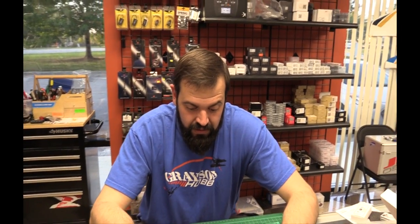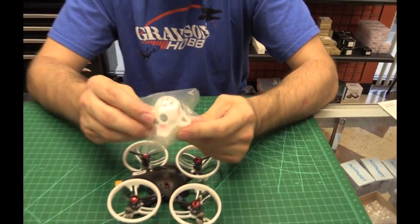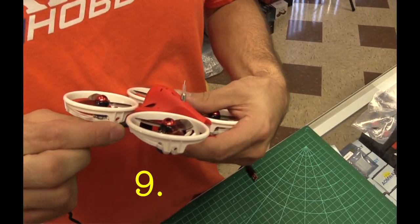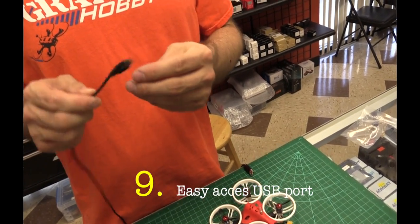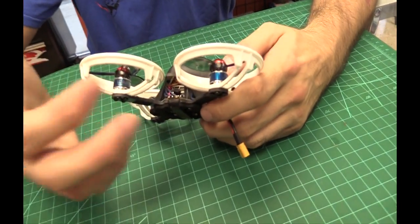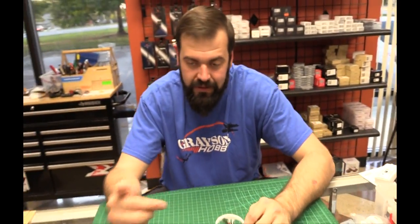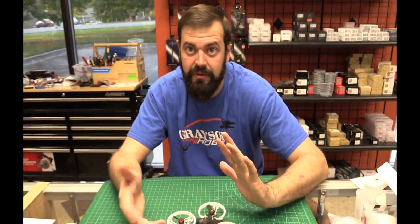As for Betaflight access: on the version one with that body there was no access for the USB port, but on the V2 redesign you can now plug in a USB cord without taking the body off. That was the biggest gripe - every time you wanted to connect to Betaflight you had to take it apart. Now you can connect to the computer, do updates, and change PIDs all through Betaflight via the side port. To bind it you can use a toothpick to reach the receiver button, but we'd recommend removing the top at least the first time.